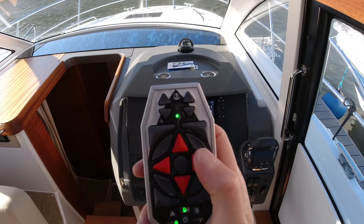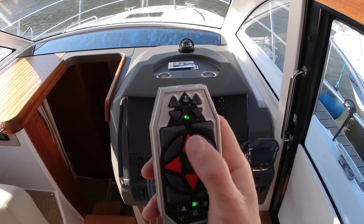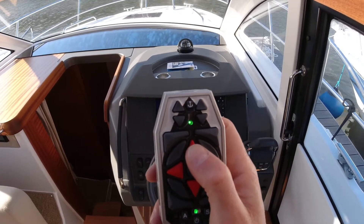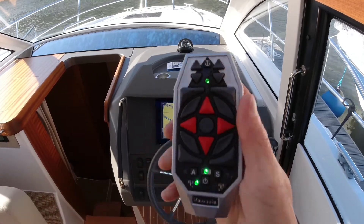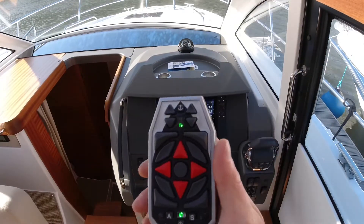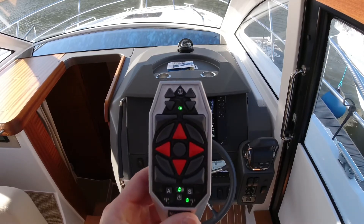Let's have a look — we've got the bow and stern thruster together on this red arrow, and that's working well. I'll just engage the engine; we're tied off well at the mooring — that's working well. At this point, put the lanyard around your neck, head outside, take care of your lines, and off you go.